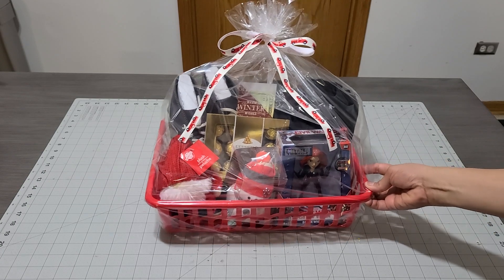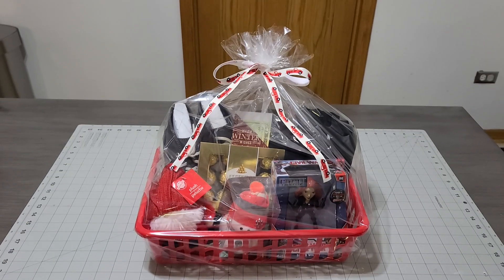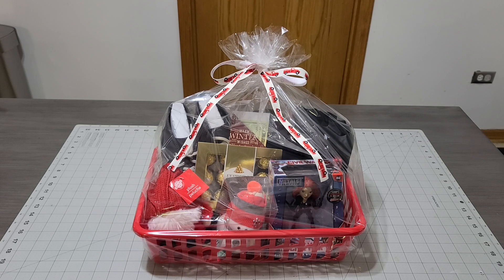He is going to love it — or she, whoever you give it to. You know the taste of your kids, so just add what they like. If they're into marbles, add some marbles. If they're into Captain America, add a little Captain America. Merry Christmas you guys, and until next time — bye!